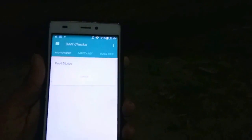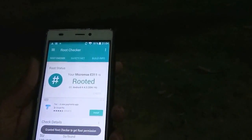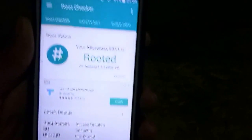Now, we have to check it. First, we have to go on Root Checker. Link in the description. And click on check. Allow it. And it will show device is rooted.